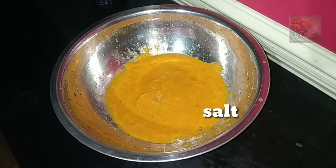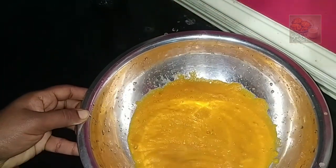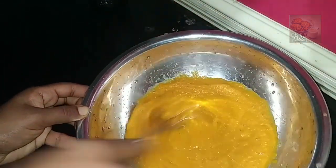Now, we will mix the eggs in the same way.